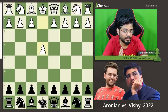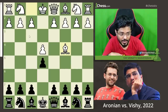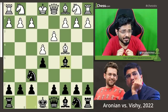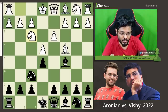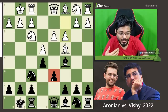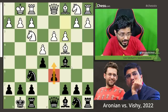Levon started with 1.e4, e5, bishop to c4 — trying to avoid the Petrov Defense which comes after Nf3 and Nf6. Nf6, d3, bishop c5. His opponents can't really be sure what Vishy is up to because he hasn't played in such a long time. So his openings are a bit of a surprise, and it went into this Italian opening with Nf3, d6, short castle, short castle, c3. The typical Italian move order, but having committed d6, black cannot get d5 right away, which is another mainstream theoretical variation.